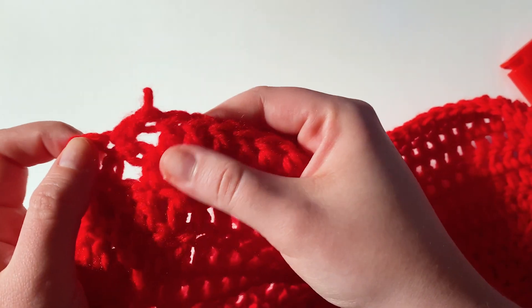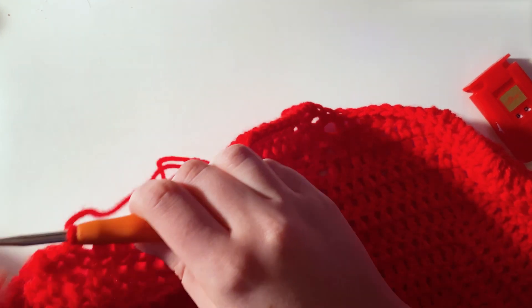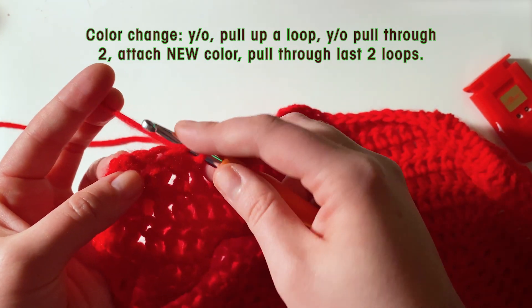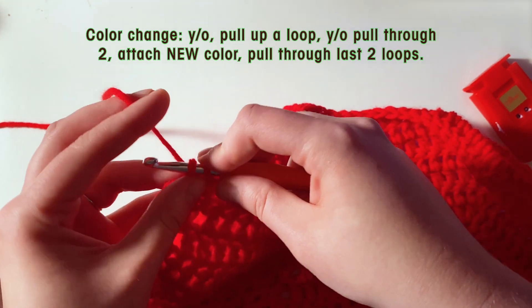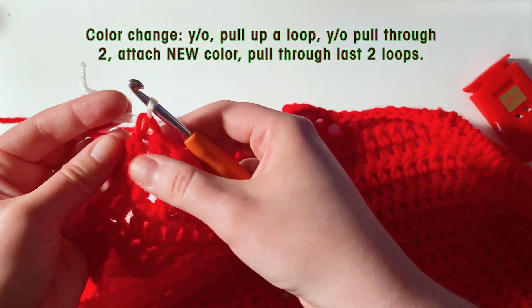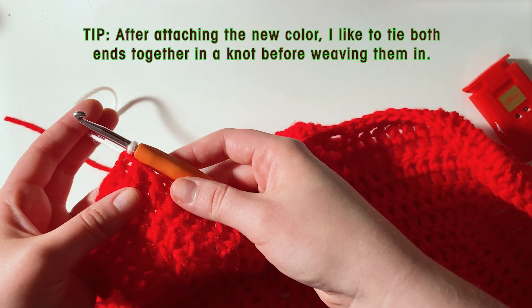I have worked up to the last stitch here and I'm going to go to white now. Because this is 60 rows of the red, I think I'm going to do three rows of the black and white just alternating between both. To change our color, work up to the very last stitch — this one is unworked. Yarn over, go into the last stitch, pull up a loop, yarn over once, and instead of pulling through again, take the white yarn. Yarn over, pull through, and here we have our first color change.